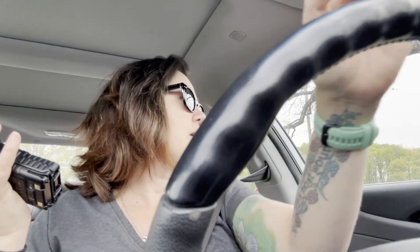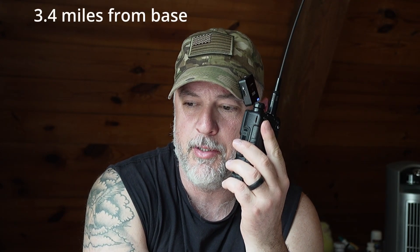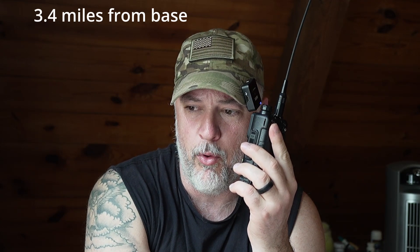WhiskeySad245 to base. This is base — I read you loud and clear. I am at the top of Luckstone, and I can hear you. There is some squelch, but I can hear you. Driving up to Jeremy's and testing from there — I think we should push the distance a little more and get out of the view of those power lines. WhiskeySad245 to base — I hear you pretty good, a little bit of squelch, but still better than checkpoint four on the other radios.